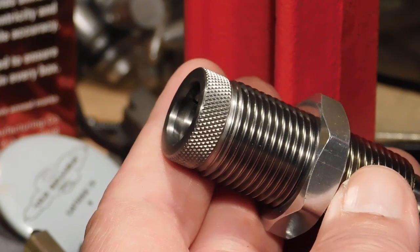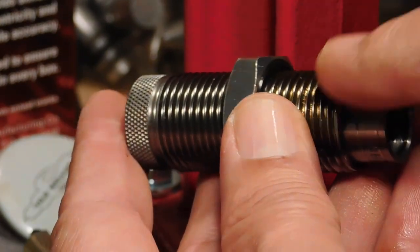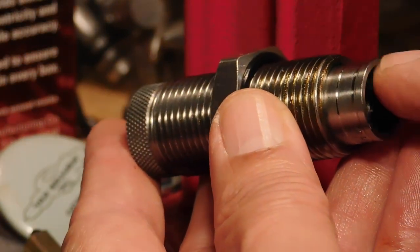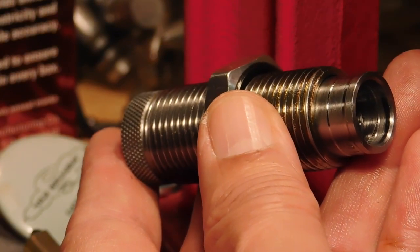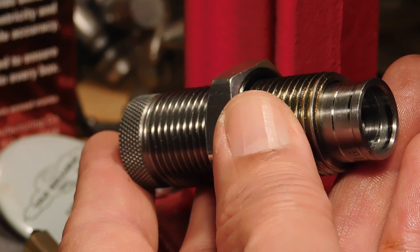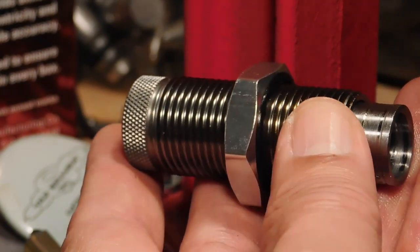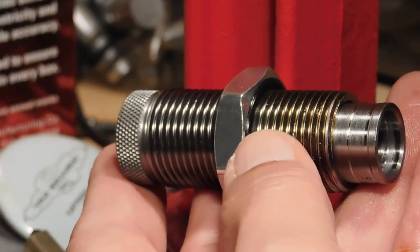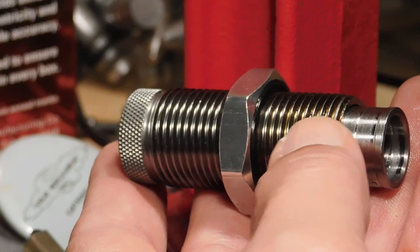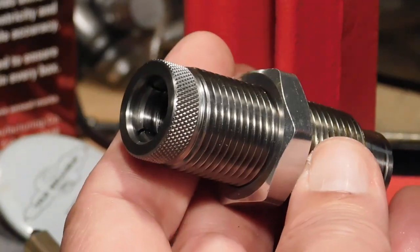Now, you can't get rid of that completely, so what the Lee factory crimp die has is a carbide ring that will reduce or eliminate completely any kind of bulge or buckling that happens to the case neck in any of the reloading procedures, so that there's no inhibiting of function and chambering of the loaded round. That's the way this die was designed.